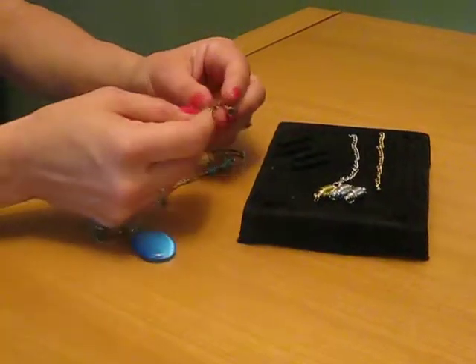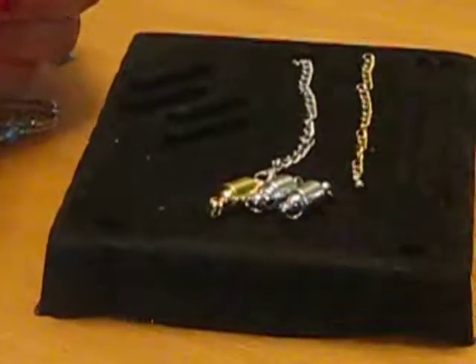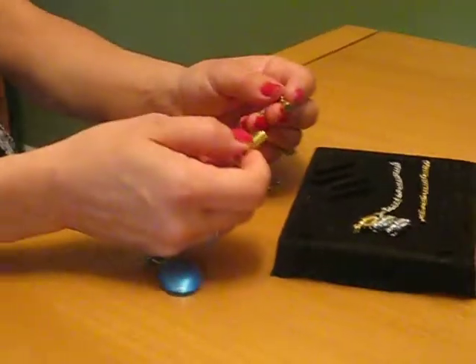Here we have the Magic Clasp. It's a four-piece value pack and it comes with all of this. It connects your necklaces or bracelets with ease.